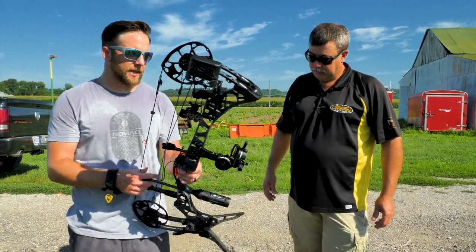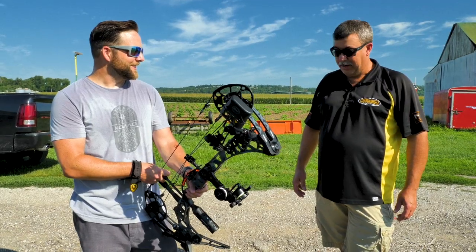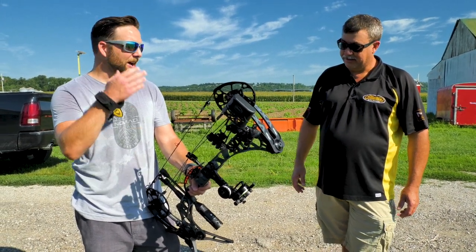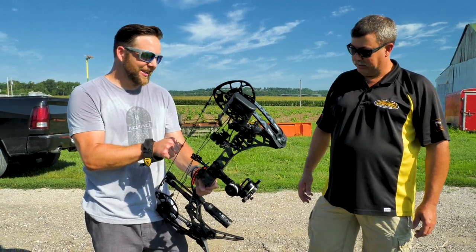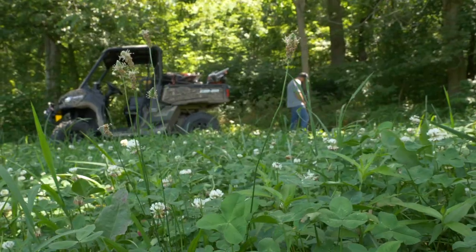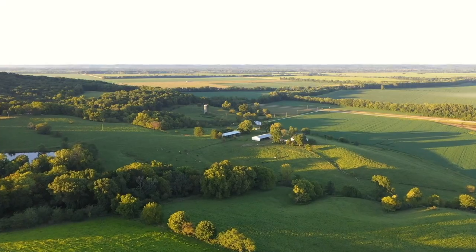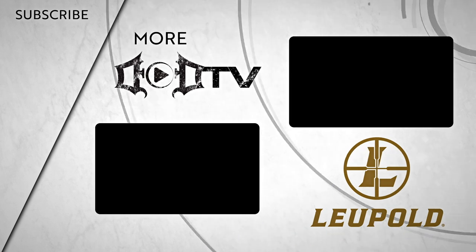Well, I appreciate you guys taking the time to take me through it all, and we look forward to the fall. Yeah, we're getting some pictures in, seeing some big ones. I've got two that I've got my eye on already. As you can tell, we're all sweating like we're sitting in L.A. So it's that time of year where we're putting out trail cameras, getting in food plots, and waiting for cooler weather. Good luck to everybody this fall. We're adding new videos every week, so make sure to click that subscribe button and check out all of our amazing content. This episode of DOD TV was brought to you by Leupold.